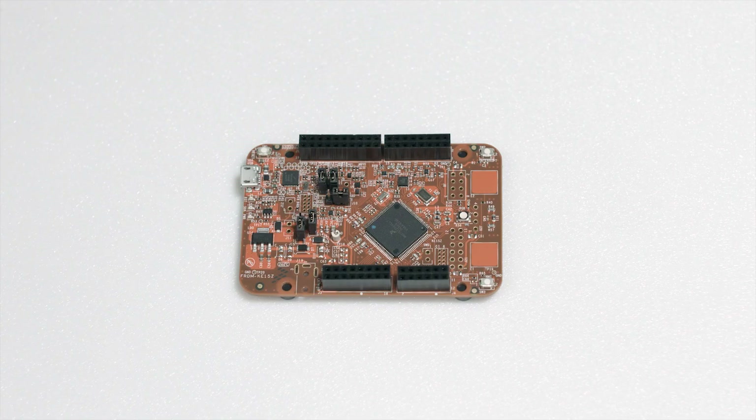There is a large range of different Kinetis boards, but the FRDM KE15Z comes packed with a 6-axis digital accelerometer, a 3-axis digital angular rate gyroscope, an ambient light sensor, and a capacitive touch slider right out of the box.